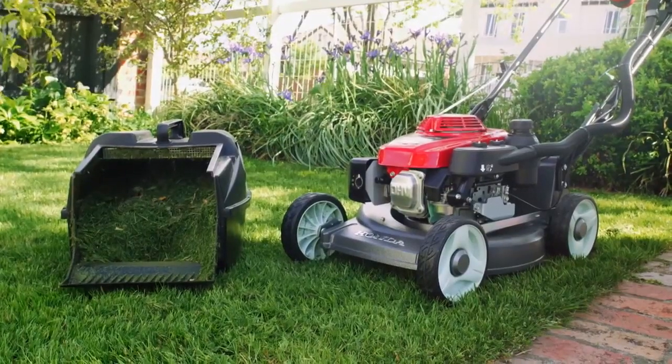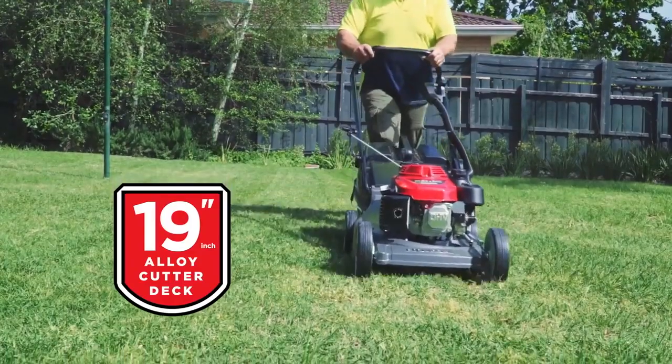It catches, it mulches. It's got a great polymer catcher — 54 litres — so you're not chopping and changing and stopping to empty a catcher all the time. 19-inch alloy deck.